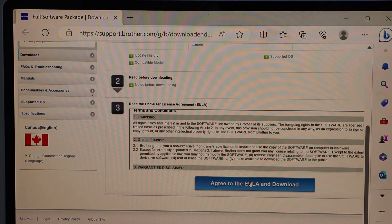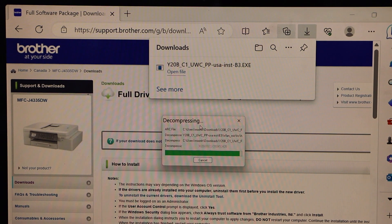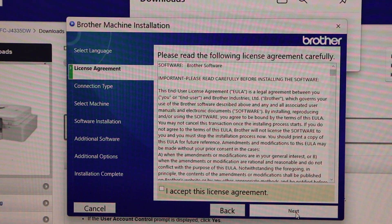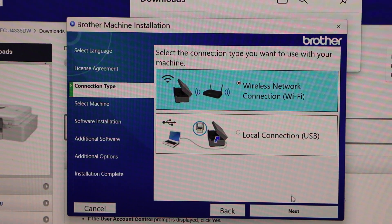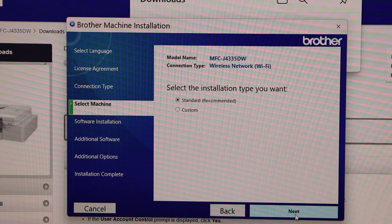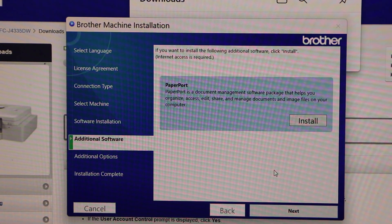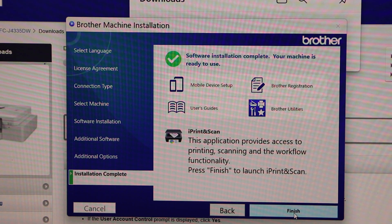Scroll down, agree to the terms and conditions, and open the downloaded file. Click Yes when prompted. In the installation window, click Next, accept the terms and conditions, and click Next. Select Wireless Network connection and connect via Wi-Fi, then click Next. Select your printer from the list and click Next. Select Standard (Recommended) installation and click Next. There are also additional software options — you can download them or click Next to skip. Continue clicking Next until the software is completely installed, then click Finish.